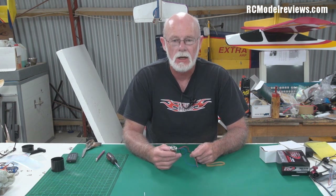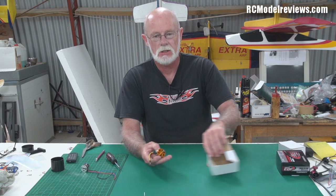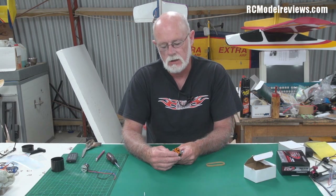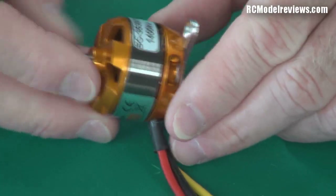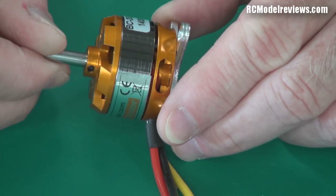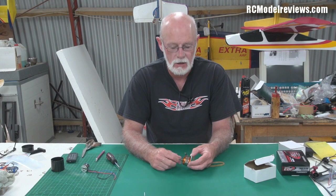The most common motor is what we call a brushless outrunner. Now this is a brushless outrunner — an RC Timer one, I think. You can tell it's a brushless outrunner because when you turn the shaft, the outside of the motor turns — not the inside but the outside. So the bit that runs around is on the outside, so it's an outrunner. Simple as that.